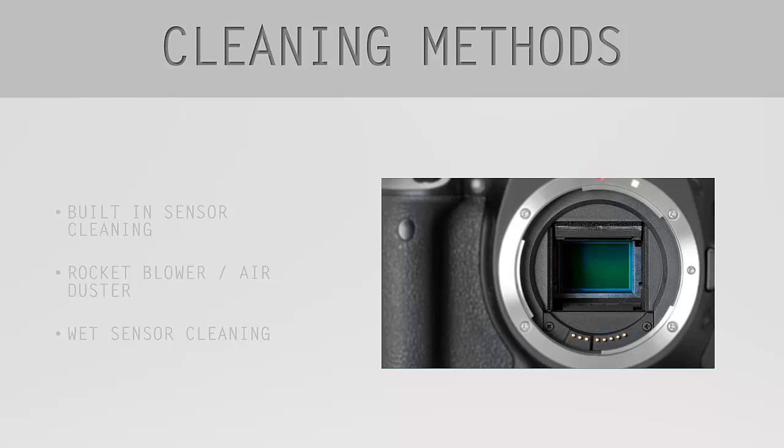There are different ways to clean your sensor, ranging from really easy to really involved processes — such as your camera's built-in sensor cleaning program, the rocket blower or air duster, and of course the most efficient way, which is wet cleaning. In this lesson I will try to introduce